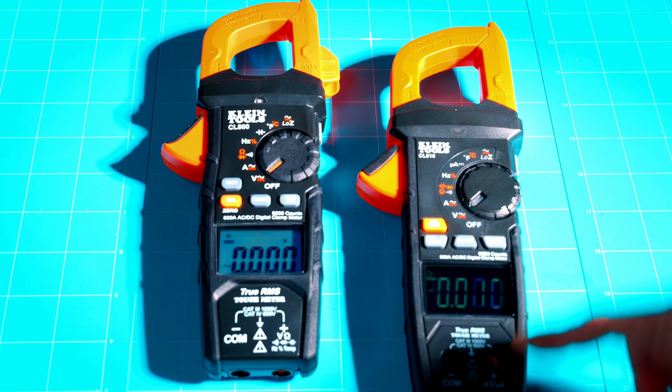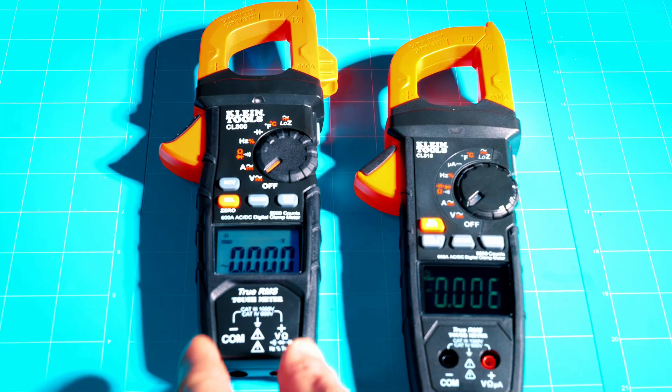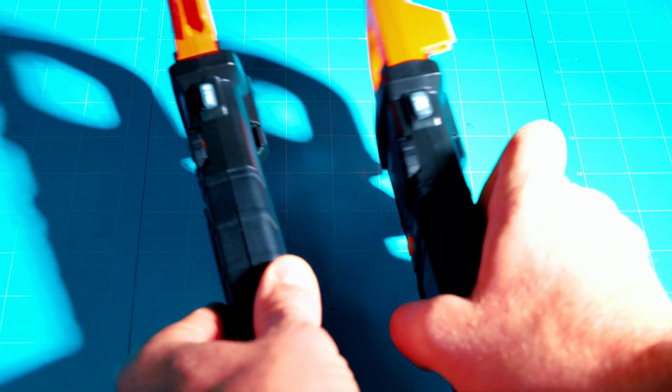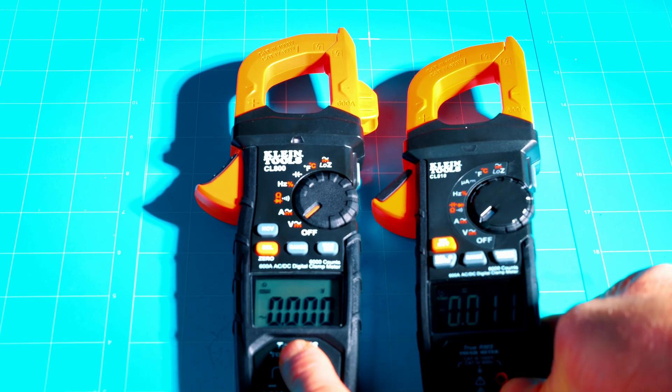They probably moved the inputs to keep the profile a little bit shorter, since having meter leads in the bottom can add to the overall length. Both meters still have a flashlight — hold the side button down to activate it, same on the CL810. They both also have a hold button on the side for holding readings.